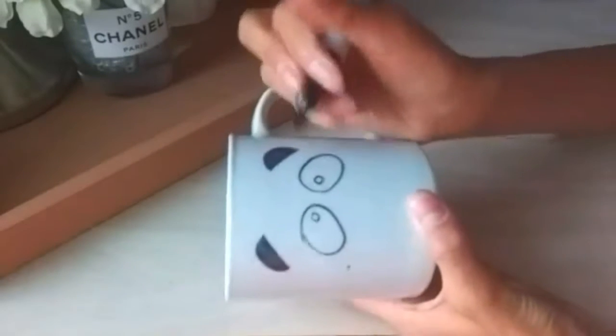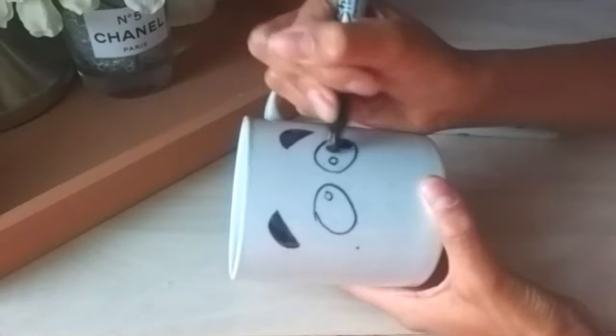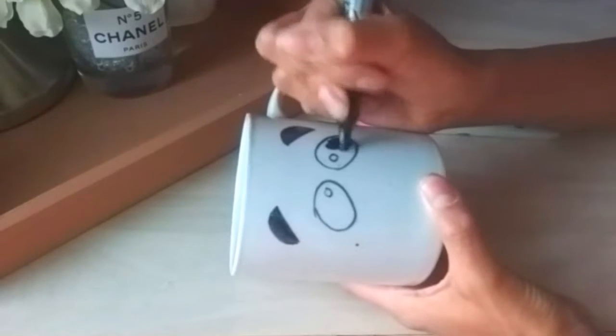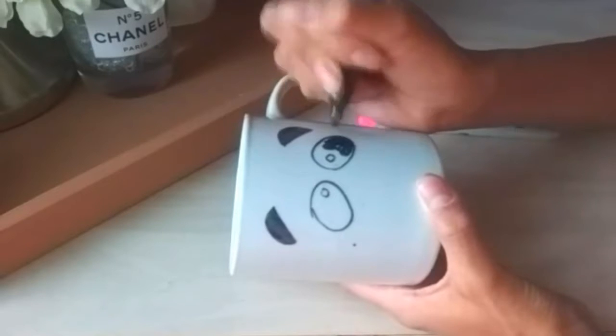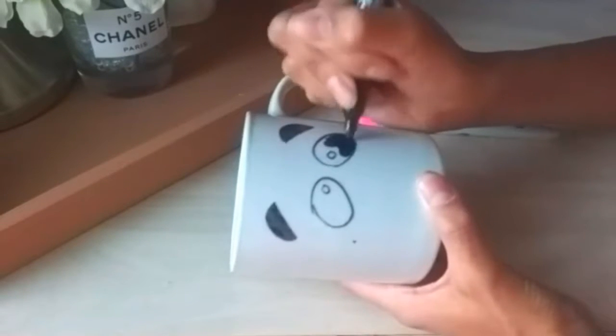All you want to do is begin drawing on the design of the panda face. I made little half circles on each side of the mug to make the ears and filled them in.